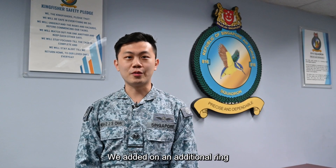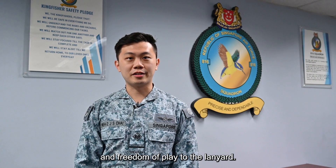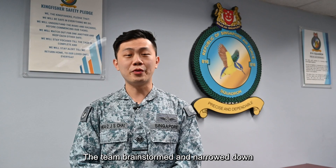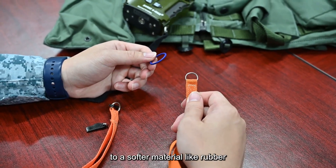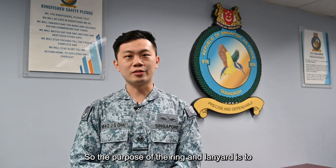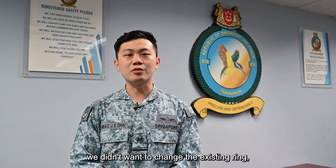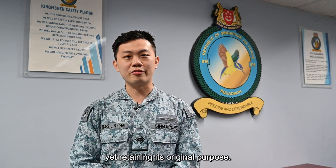The solution is simple. We added an additional ring to the original design, which gives more flexibility and freedom of play to the lanyard. This allows the aircrew to not worry about their movement during operations. The team brainstormed and narrowed down to two possible solutions. Solution 1 was to change the metal ring to a softer material like rubber. Solution 2 was to add an additional ring to improve flexibility, allowing the aircrew to pull and trigger the distress frequency in an emergency. With this in mind, we didn't want to change the existing ring, so we pursued Solution 2, which solves the problem while retaining its original purpose.